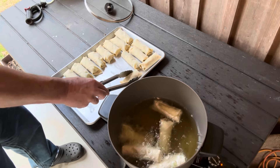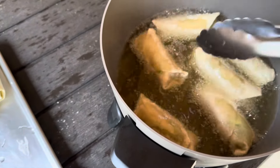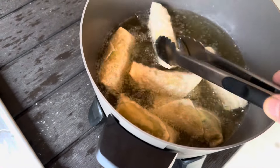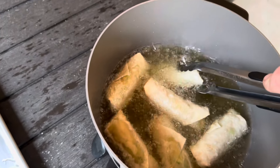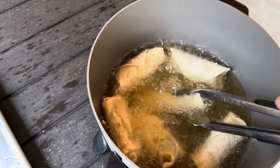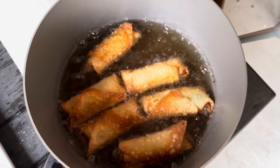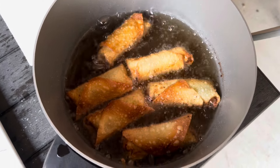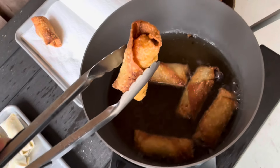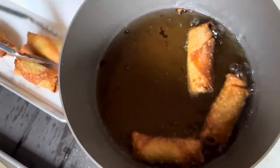I'm going to fry them to golden brown. Whenever I try to flip them they don't want to turn, so I turn them and just hold them under the grease for a few seconds. We fry egg rolls, fish, and shrimp outside because we don't want to stink up the house. These are done — they're golden brown. Got a pan with some paper towels to drain the grease out of them.